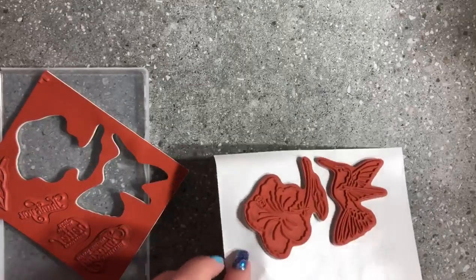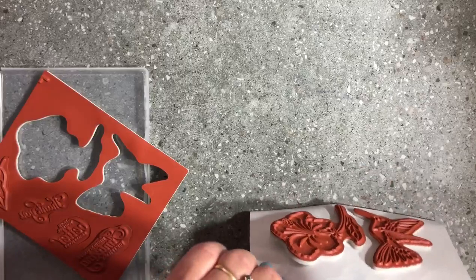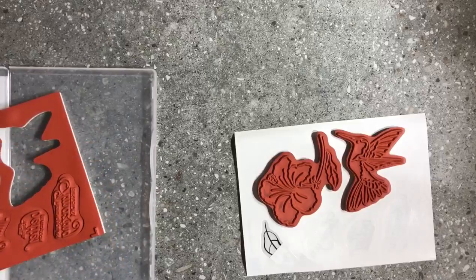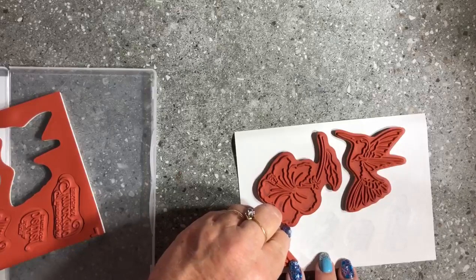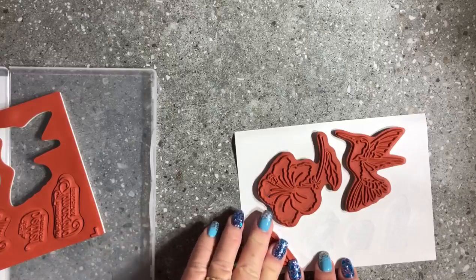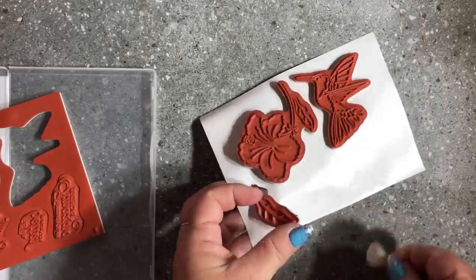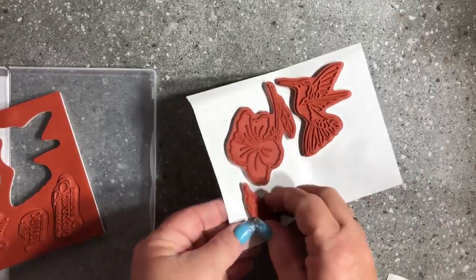The reason they have the half-half backing is so that you can line it up quite easily. With this leaf stamp, you could even line it up on the stamp first, move it around if you want to, and really make sure it's going to sit straight over the top.